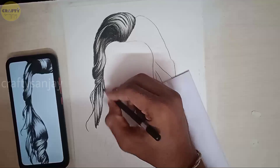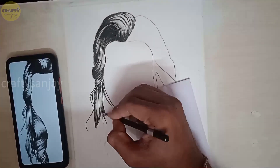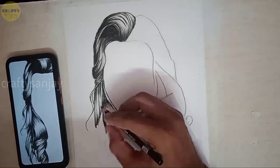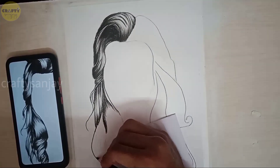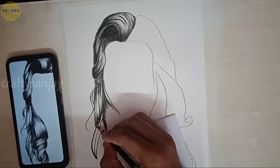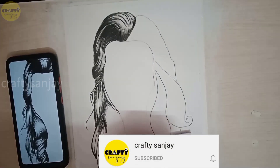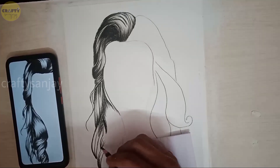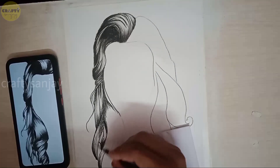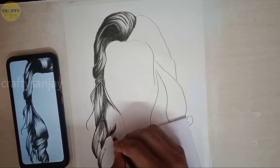We will use the strokes on the same side repeatedly. This is to achieve a realistic look — stroke the same side with the same strokes, building a layer. Then we will connect the opposite strokes, and then match the hair for the realistic look.